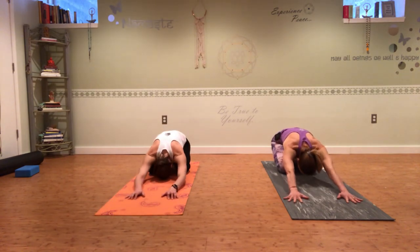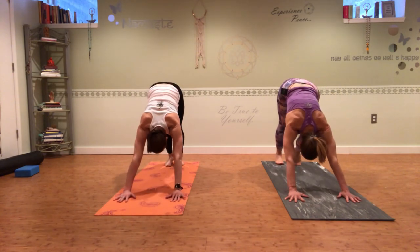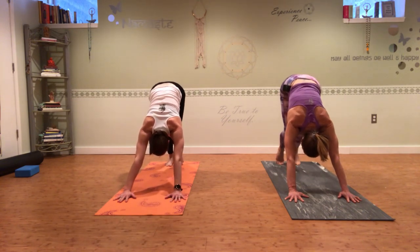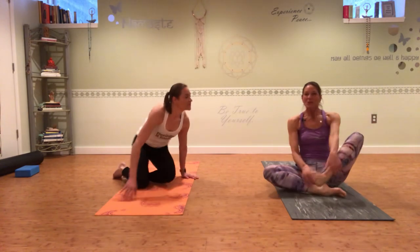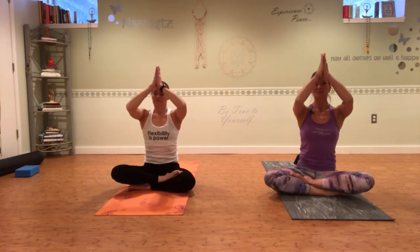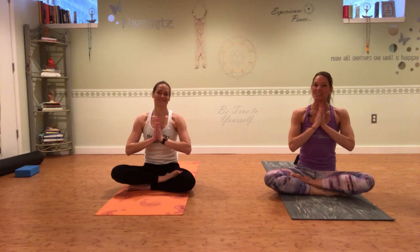We're going to do one more downward facing dog — shift your weight forward, curl your toes, lift all the way up, and pedal out right and left. Just notice how much more open your body feels after that 10 to 15 minutes of stretching and foam rolling. Release your knees down and have a seat. Cross one leg on top of the other, sit up as tall as you can, bring your hands together in prayer, lift and open your chest. Take a deep breath in, gather your good positive energy and strength, exhale, and bring it back to your heart center. Thanks for joining us — if you want to find out more, go to flexiblewarrior.com. I'll see you again soon.